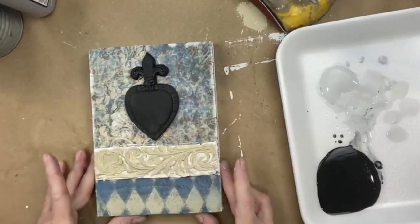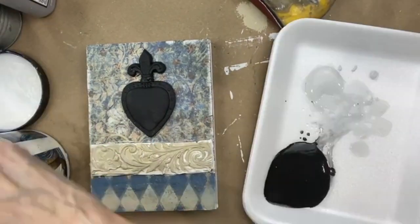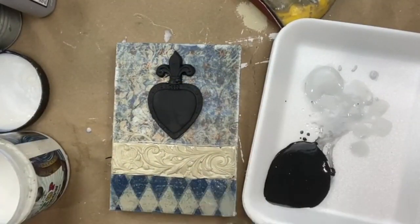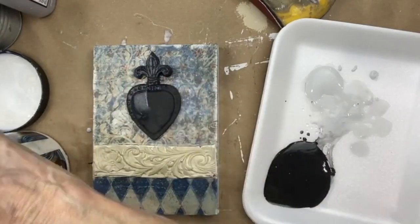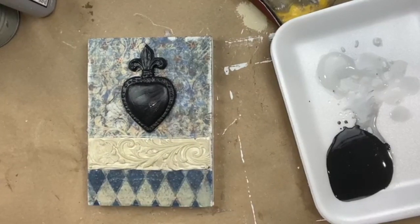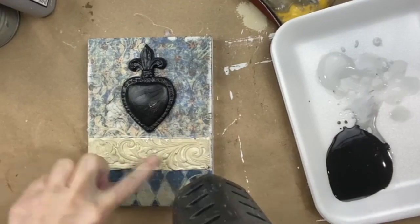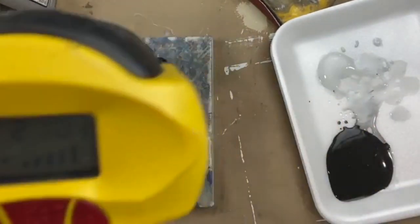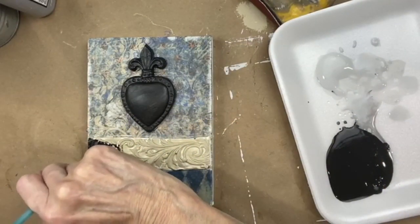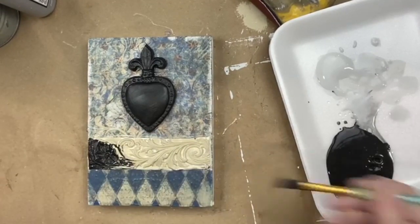Now I want to seal everything. I need all of this to dry. Next is going to be to add the gold to the heart, black over this, and then aging — and then I'm going to be done. Everything's sealed, so if I go on to my other surfaces it's not going to be a big deal.